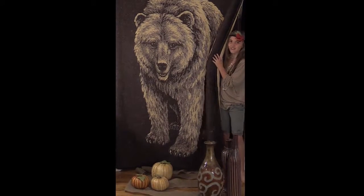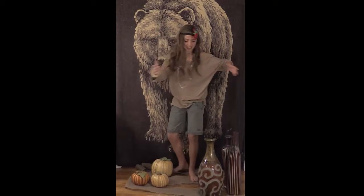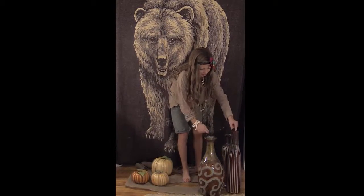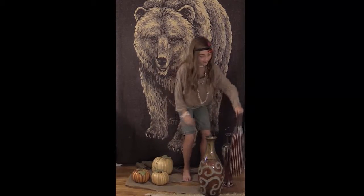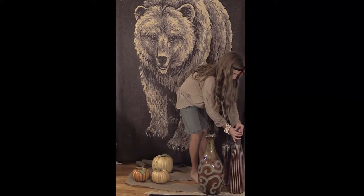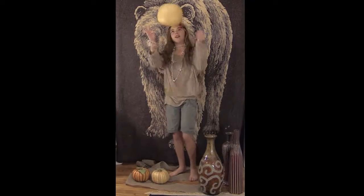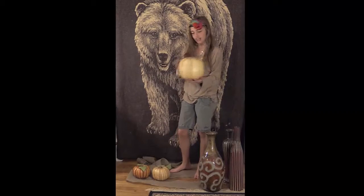Hi! Welcome to my wigwam. Have you noticed my clay pots that I made this morning? Aren't they beautiful? I also harvested some pumpkins, but I don't think they're ready yet.